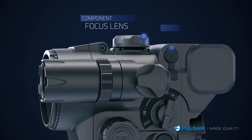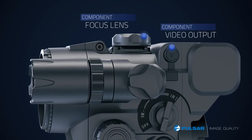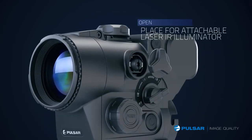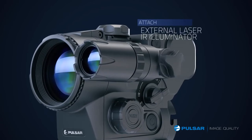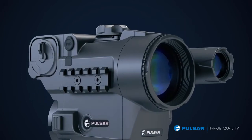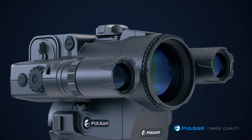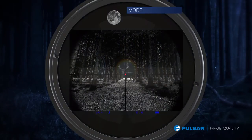The focusing is on top so it works for both hands, and there's a video output to connect a recorder. I usually mount the standard IR, or for longer distance shooting I use one of the optional external IR systems.